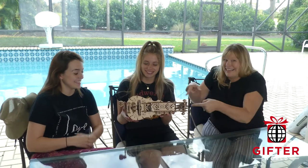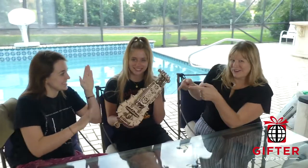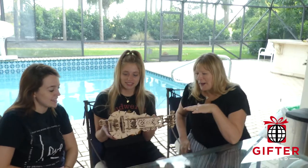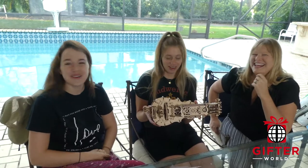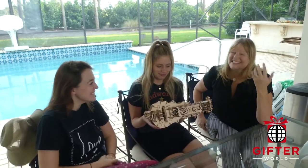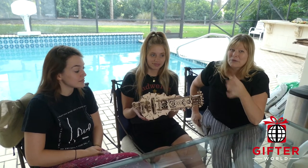We did it — we made a hurdy-gurdy! It was touch and go for a while. It was fun, yeah, but it did not take three hours. No, no. I did think we were super smart and were gonna do it in three hours, but it took us seven and a half hours, and that was with all of us working together.